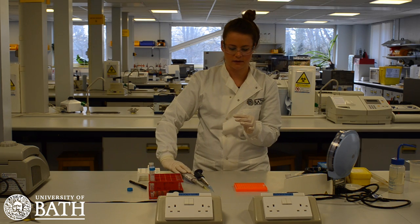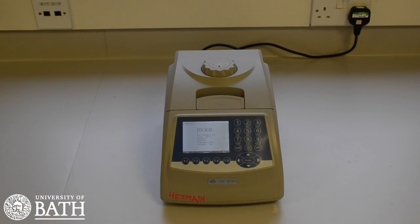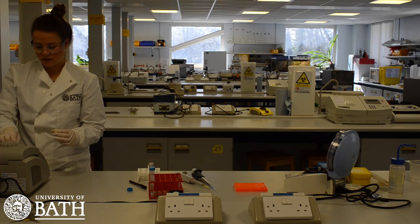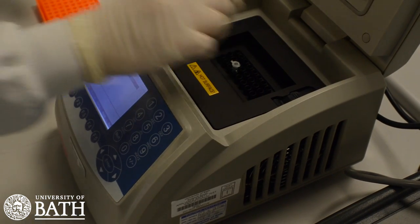Your DNA samples are now ready for the PCR process. A PCR cycler will be used to run the PCR process on your DNA samples and multiply the specific DNA fragment of interest. Place the PCR tube into the PCR cycler and close the lid.